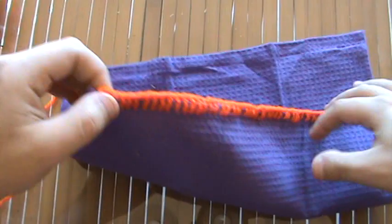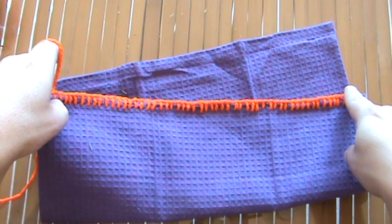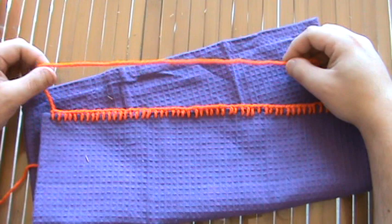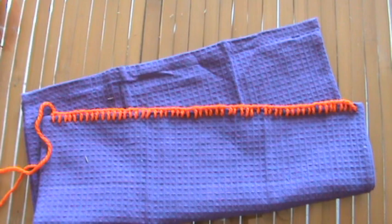I'm leaving this tail on here because I'm going to weave in as I go. My first row of stitches is going to come across this way, and then when I go up to do my second row, I'm going to grab onto this and weave it into the stitches going back across. That'll secure it nice and tight on this end.